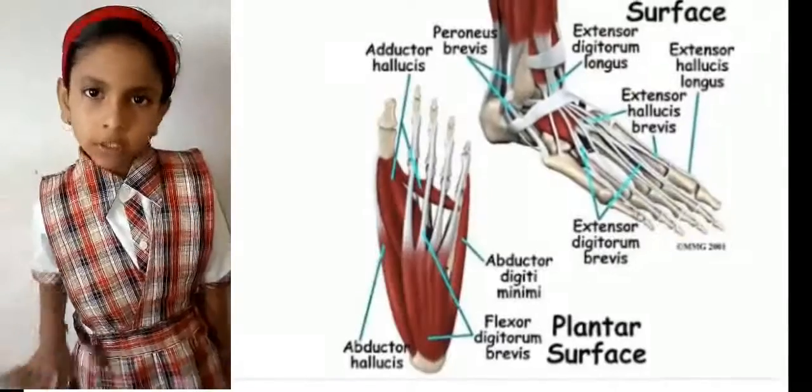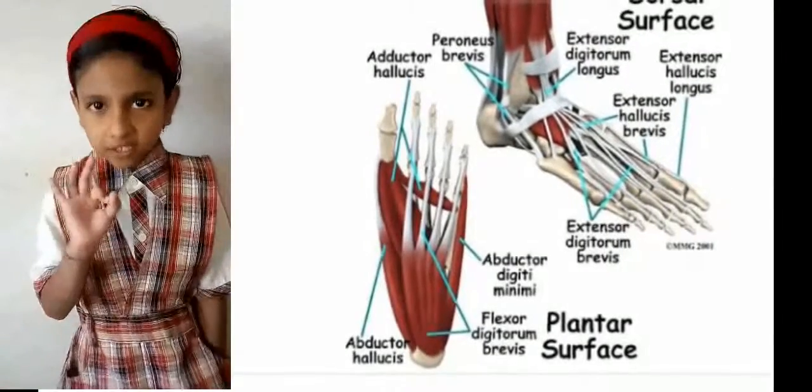This is foot dorsal surface. This is foot plantar surface. Thank you.